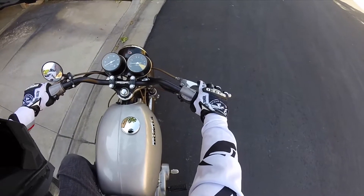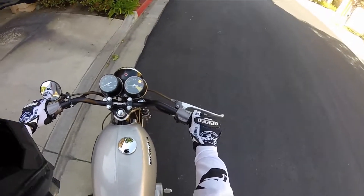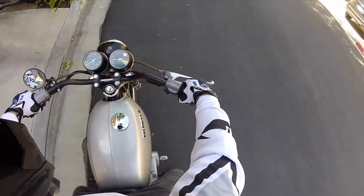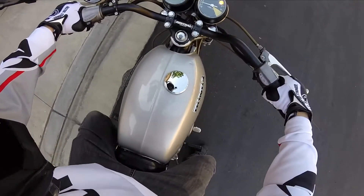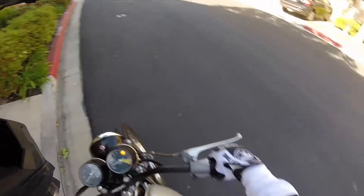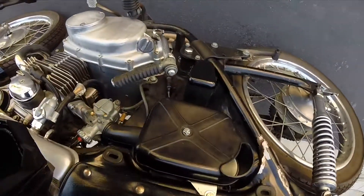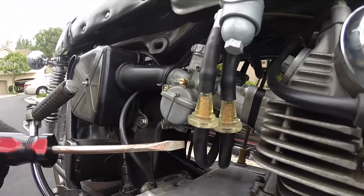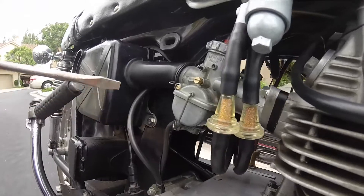I got this idling around 1200 to 1300 RPM. I had it at around 1100 RPM but it didn't feel too stable — sometimes it would just die out. So I think this is a pretty good idle speed. I also installed some fuel filters and I can see fuel flowing through it really well. I'm using 91 octane.